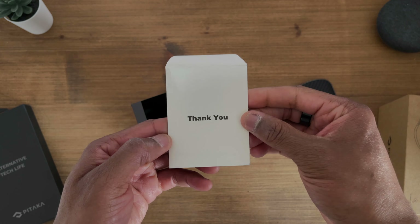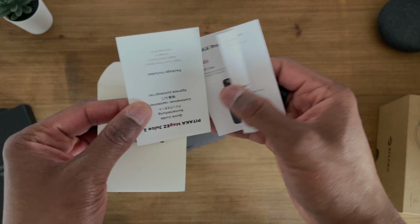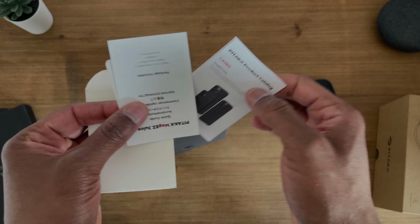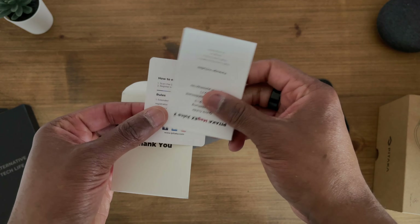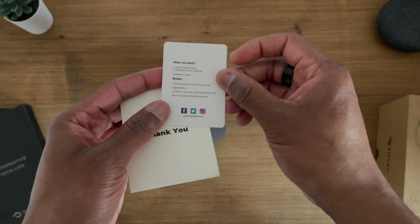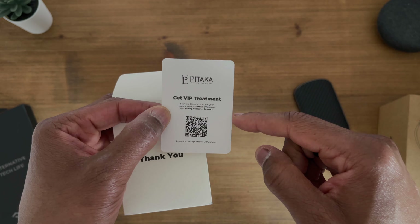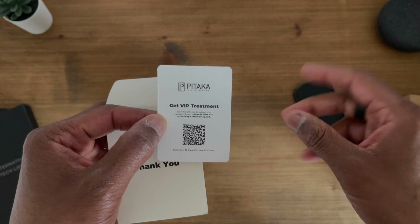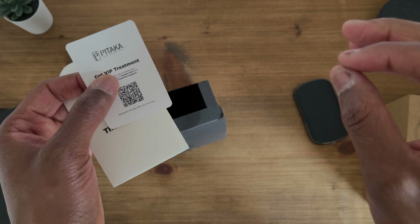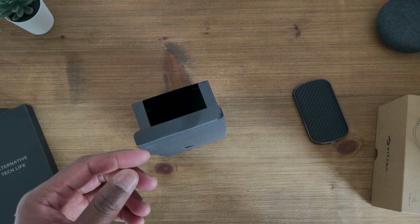Before getting into the stand, you get a little thank you envelope containing three bits of information: a product catalogue so you can browse Pitaka's range — definitely worth checking out their website as they've got some really cool products — a quick start guide, and a VIP card. If you register using the QR code it will double the warranty. This particular product has a one-year warranty, so registering gets you a two-year warranty. A nice little touch from Pitaka.